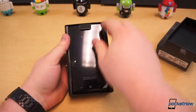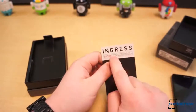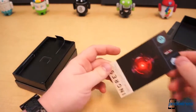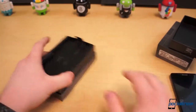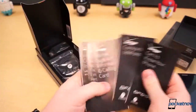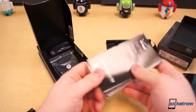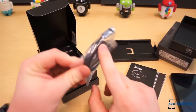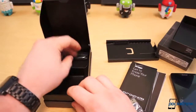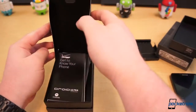Very easy to open. This is the phone — we'll set that aside. There's some Ingress paraphernalia advertising, saying that you should play Ingress, which is an MMO for Android users. It's pretty cool, I've played it a little bit, but not really my thing. Inside we also get more paperwork: get to know your phone, global support and information, important consumer information, product and safety, and warranty information. We also have your standard micro USB cable, an AC power adapter, and some cardboard and packaging. So that's really all that's in the box — no headphones or anything, just your normal information and power supply.